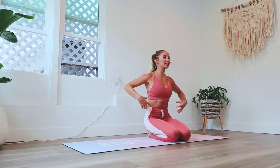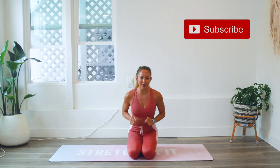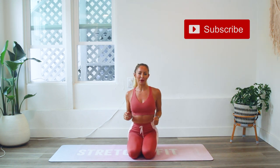Hey girls and welcome back to 100 Rep 6 Pack Abs. I am Action Jaclyn and today we are going to be working on our obliques in core crusher. Make sure that you subscribe to my YouTube channel if you have not yet and go ahead and smash that like button.